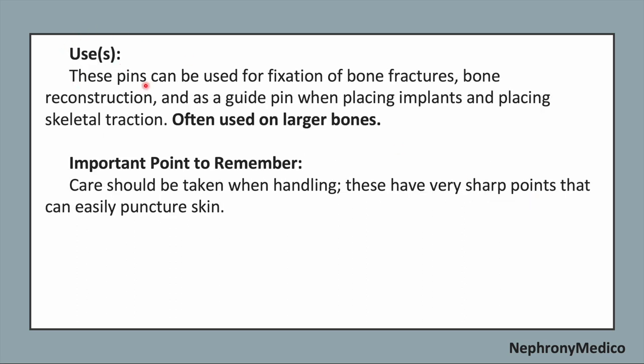These pins can be used for the fixation of bone fractures, bone reconstruction, and as a guide pin when placing implants, placing skeletal traction, and are often used on larger bones.